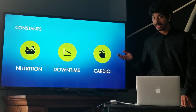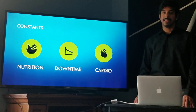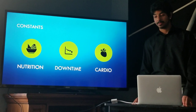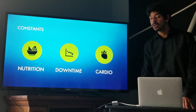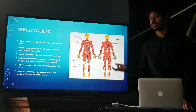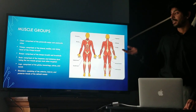Cardio is an essential part of any gym split and it is made up of high-intensity interval training such as Tabata or Pilates, and low-intensity steady state such as jogging or swimming. When we divide up the body, we divide it into six muscle groups: chest, triceps, back, biceps, legs, and shoulders.